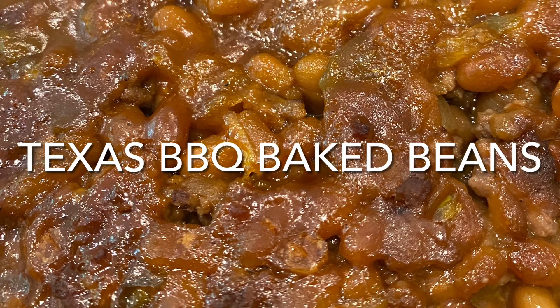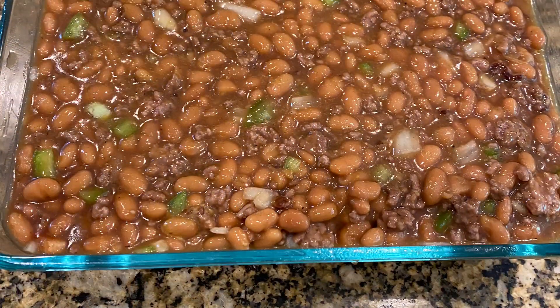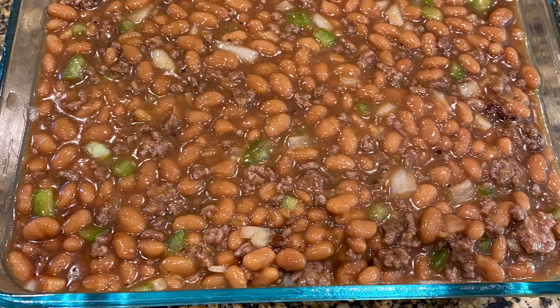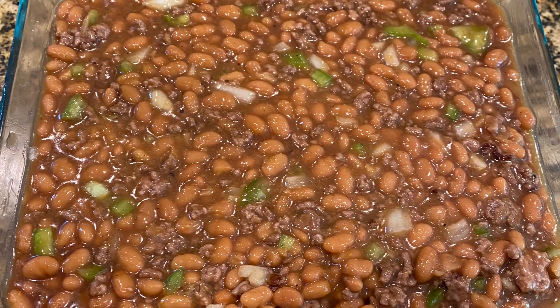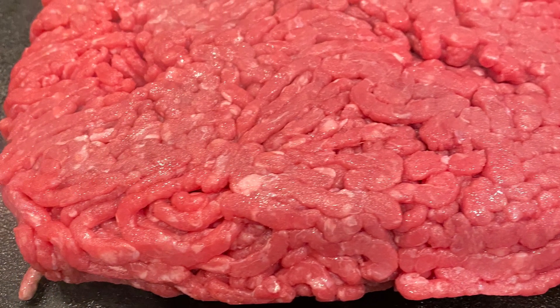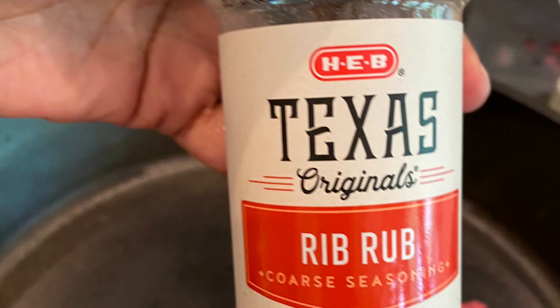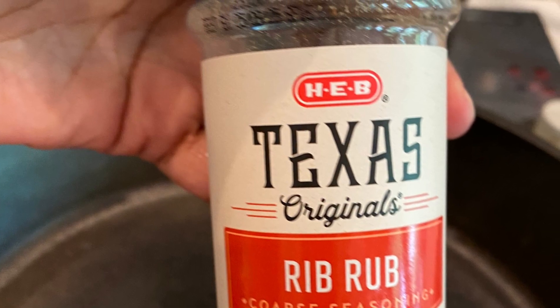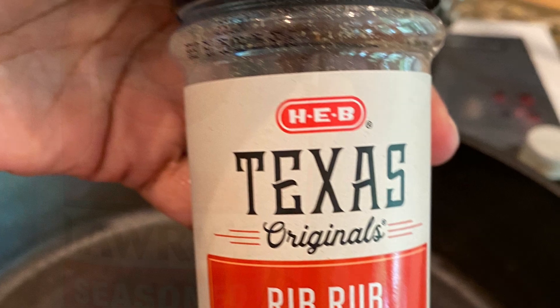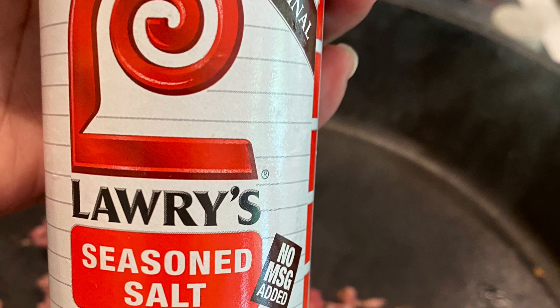Today I'm making Texas barbecue beans — baked beans that in my family history we like a little on the sweet side. We start with two pounds of lean ground beef. I'm using a Texas rub and Lawry's seasoned salt to season the meat — not a whole lot, but enough to make it flavorful.